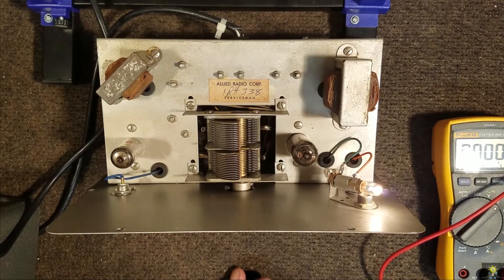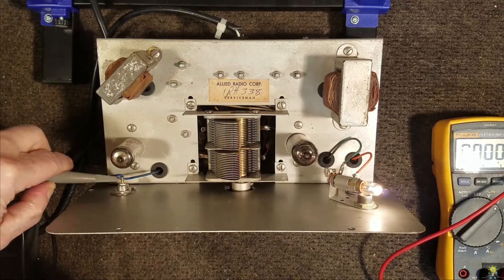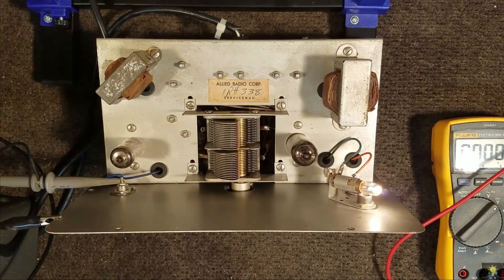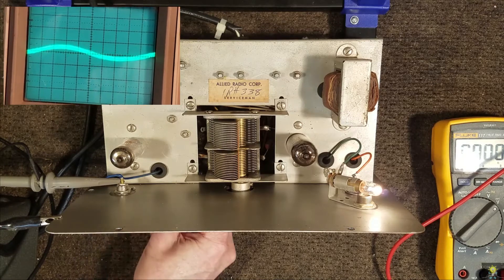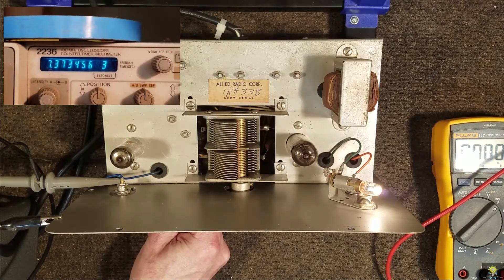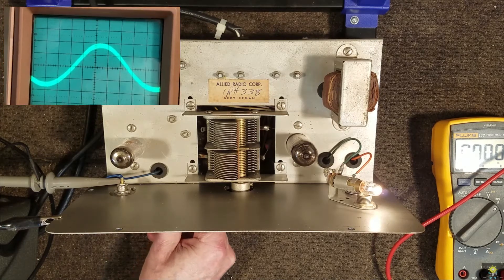I'm going to turn the scope on and take a look at the audio output. The audio oscillator looks good — looks like we're at about 7.3 kHz for our tone. Let's see if our modulation is working.